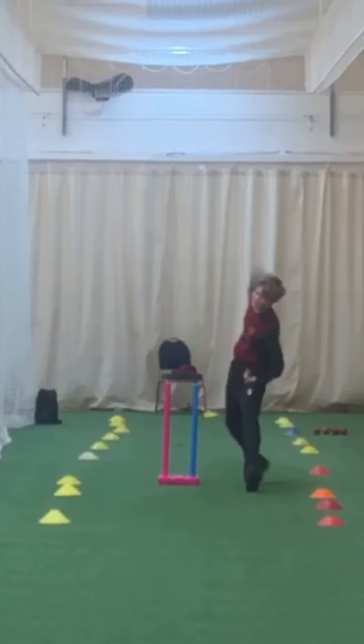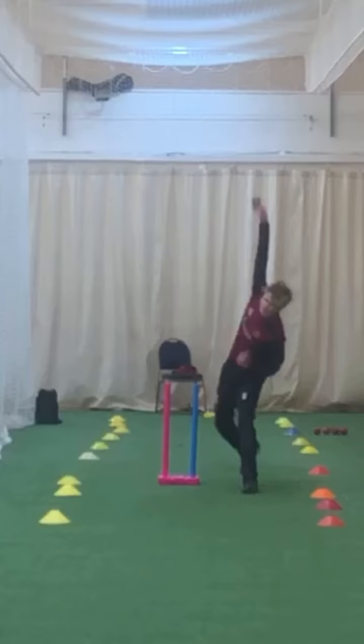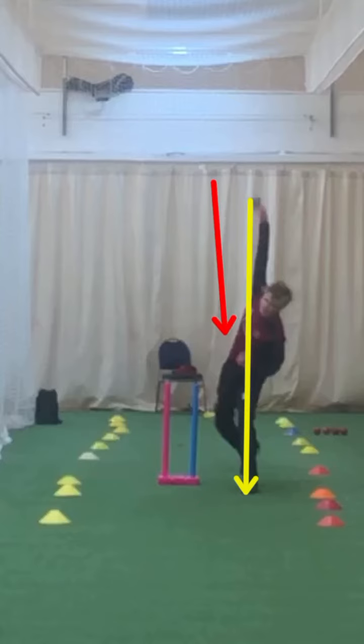So there's your back foot, there's your front foot. And then we'll have a look at your release point. Ideally we want that release point just here. At 5'2", that arm.